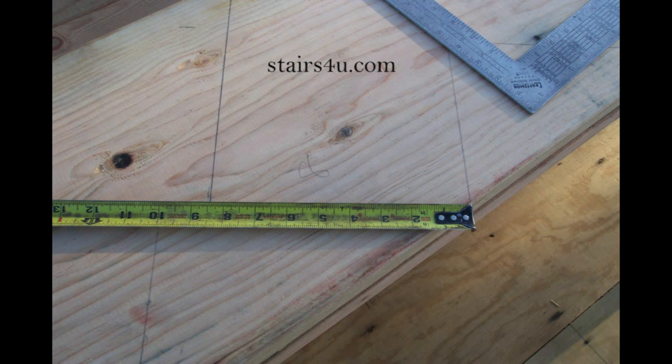I am double checking it and I will even check it one more time before I cut the stringer. This is how important this is. Every measurement on your stringer needs to be checked again. I will check it sometimes three times to make sure that I'm ready and everything is a go before I make my first cut.